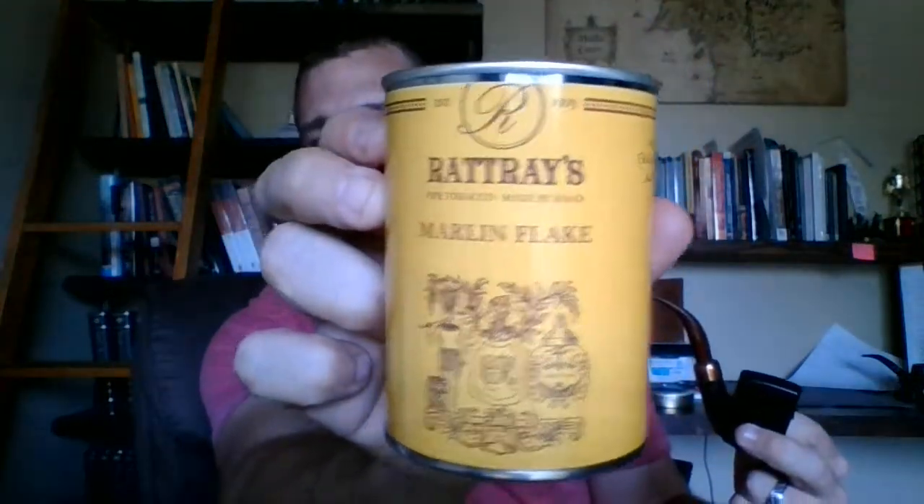Welcome back YouTube pipe smokers, this is Spurgeon Piper joining you in the afternoon. I have some downtime to get in a video with a tobacco review, and today we are reviewing Rat Ray's Marlin Flake. This is one I'm excited to review — I'm already giving you the inside of my opinion on it. I've been smoking it non-stop today — well, several times today.